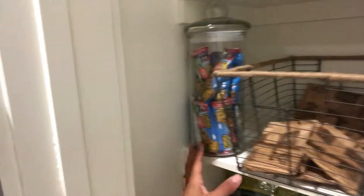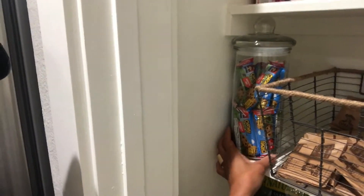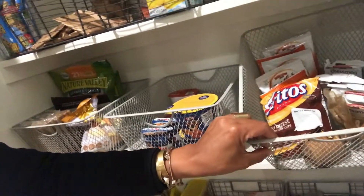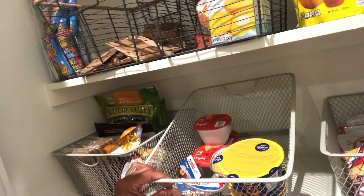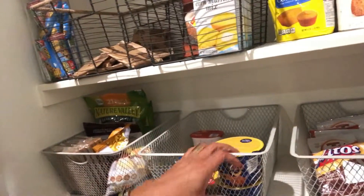The next shelf is just snacks — a snack basket for chips, another snack basket for chips and applesauce, Nutella, mac and cheese, and then granola and popcorn.